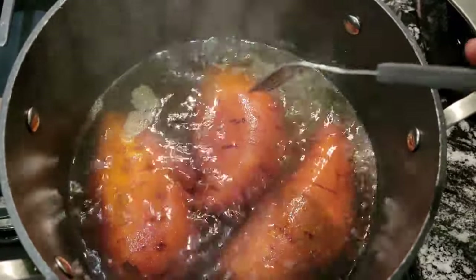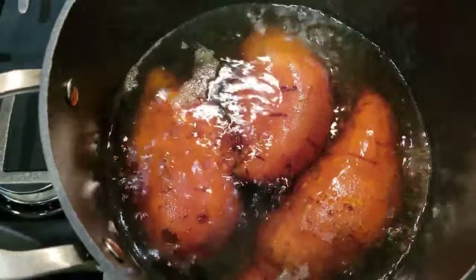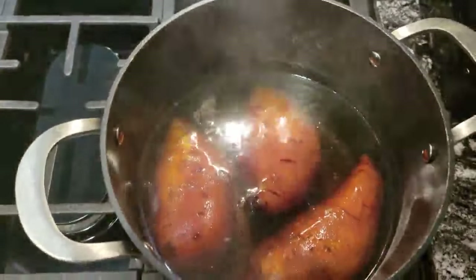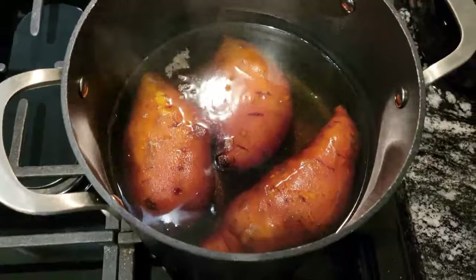My sweet potatoes are done. I'm going to turn the fire off. I let these boil for about 35 minutes. What you want to do is make sure that your fork goes all the way down in there with no problem — that's how you can tell the potatoes are done. So I'm going to let these cool off and we're going to get to making our pie.